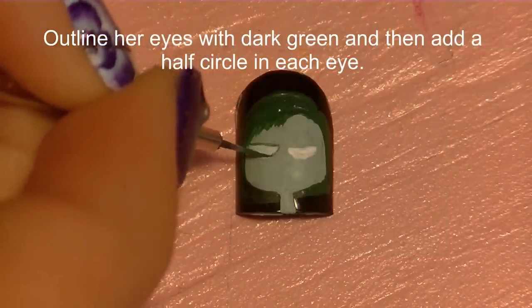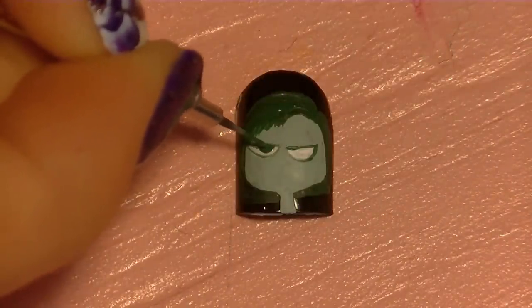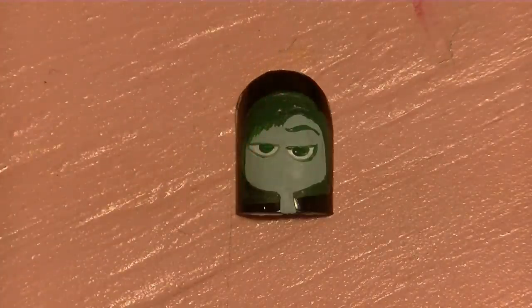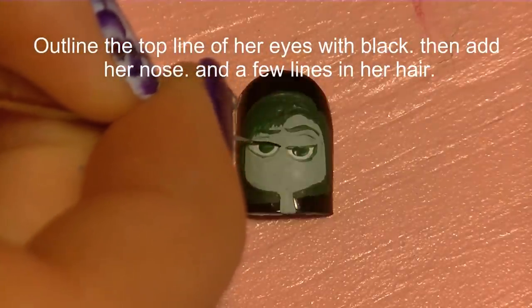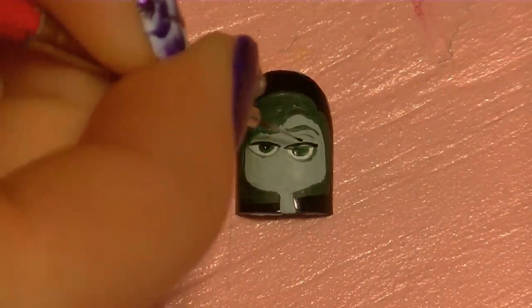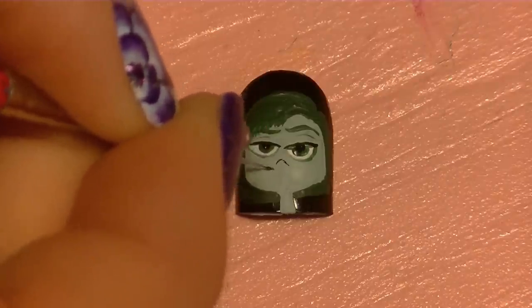Now I'm going to outline her eyes with that same dark green color, outlining all the way around, and then add a half circle in each eye and her eyebrows. Also add just a little thin line for where the top of her eyelid creases. Then I'm going to outline the very top line of her eyes with black and give her a nose — oh, and add her pupils too. Her nose is more of an upward triangle.